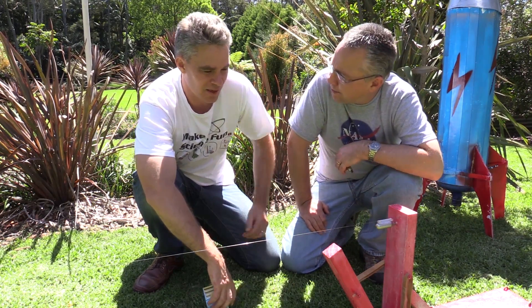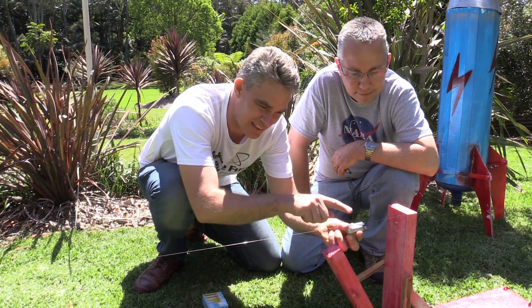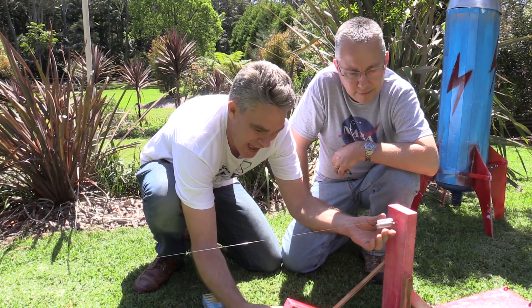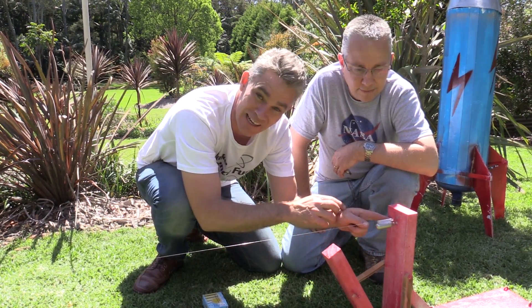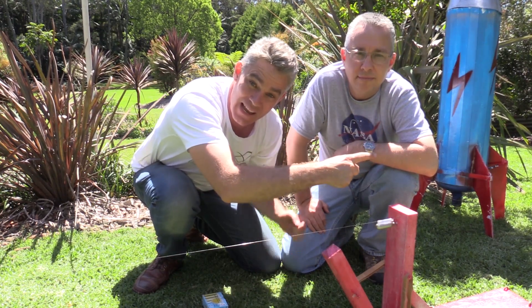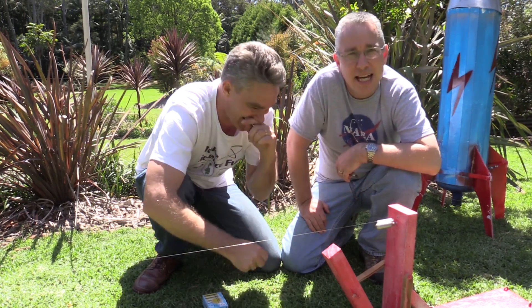So Jake, tell me how this is going to work. Okay, so we've got a long string, we've got the CO2 canister with a little tube on the top. There's a sharp point here, and when this arm hits the CO2 canister it knocks the end off. The gas will rush out, the bottle pushes the gas that way and the gas pushes the rocket that way — and that's Newton's third law.